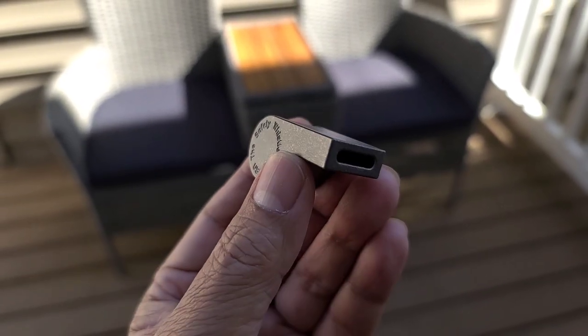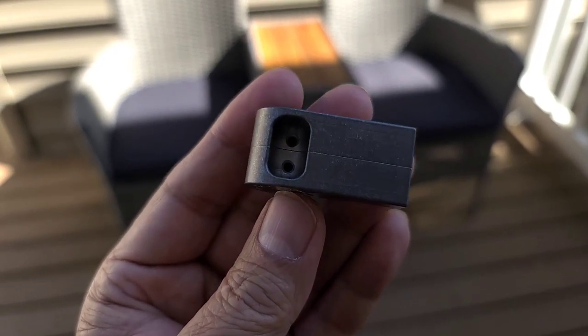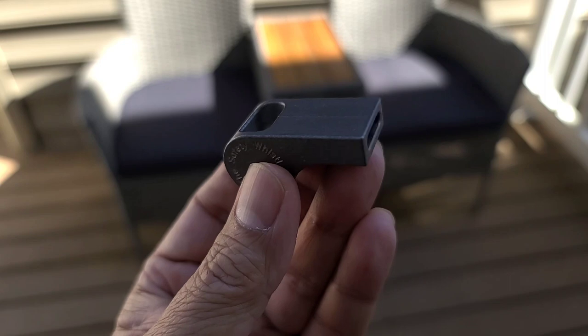If you guys haven't figured it out yet, this is like a hash pipe — it's for marijuana. So you put the weed in there and you smoke it.